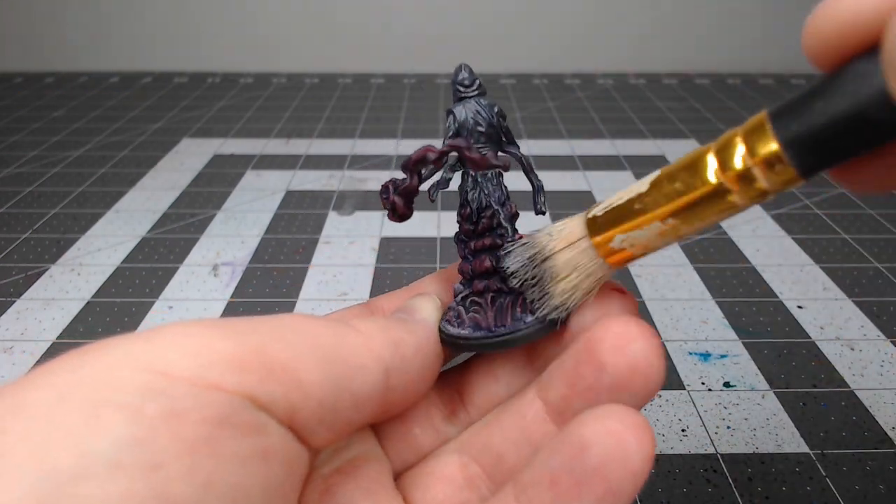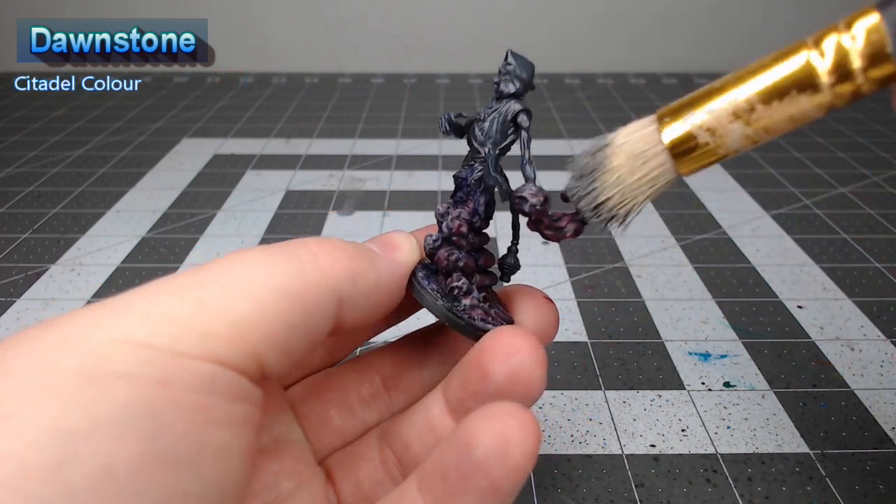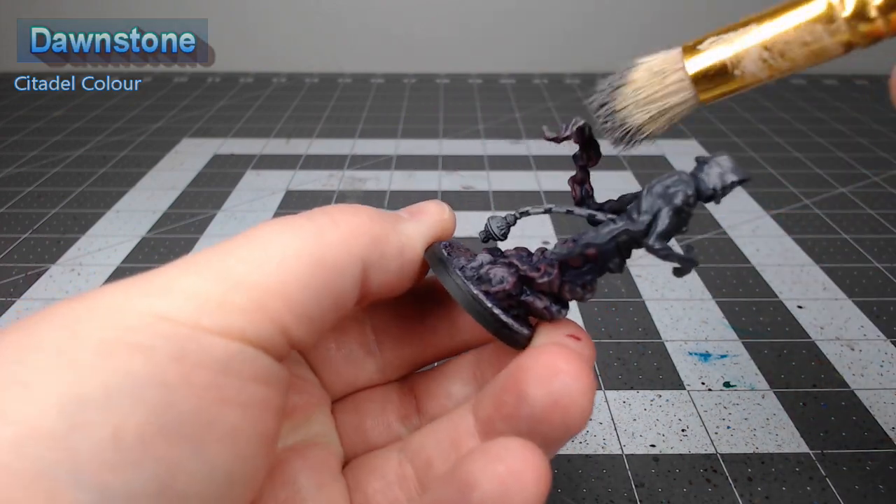We're going to do one more detail on the smoke. We're gonna take Dawnstone and we're going to lightly dry brush this over all of the smoke, but we're not going very heavy because this will give the smoke the appearance of being a little bit more pink and we don't want that.